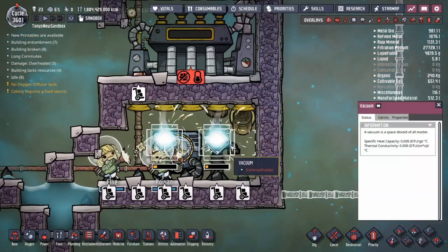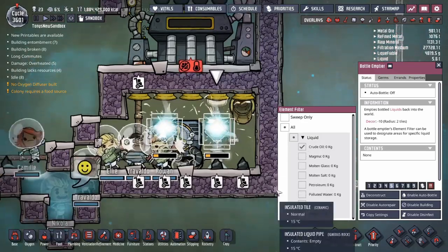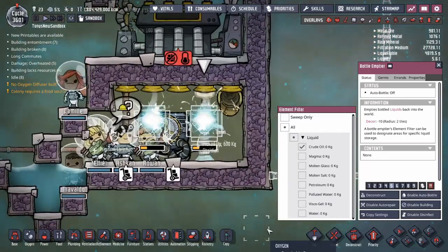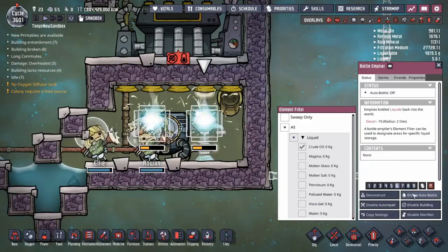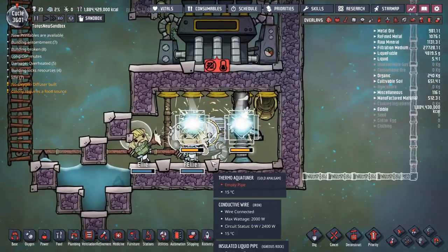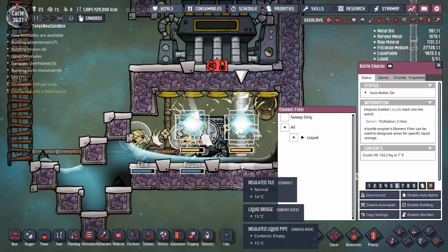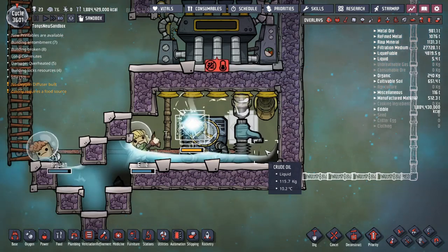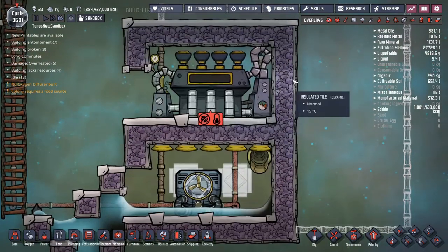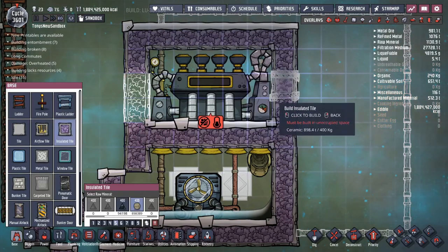Now that the bottle emptier right back here has been constructed, I'm going to tell them to put a little bit of oil in this room. Oil or petroleum works fine because it won't evaporate at 100 degrees or any temperature that the steam gets up to. LA just delivered some oil to the bottle emptier and there's now some on the floor of the room. That's all you need is just a little bit — looks like we've got 100 kilograms, that's plenty. So I'm going to deconstruct that bottle emptier now. There's nothing left that we need to build into the steam turbine room in order to do the job, so I can just close up that room.